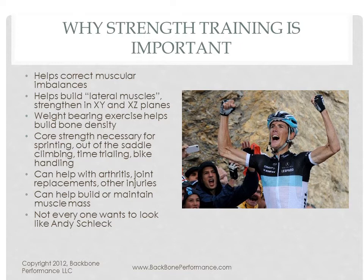Second, cycling is almost exclusively in what I call the YZ plane, which basically means it's all up and down. And you get into trouble when you get overdeveloped in that one plane and the other planes are underdeveloped.